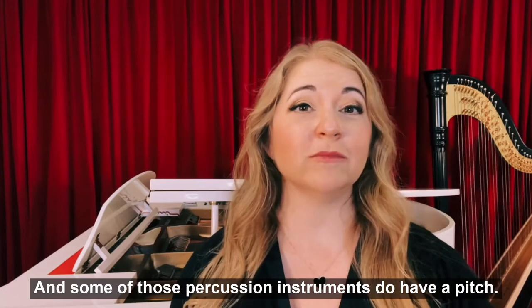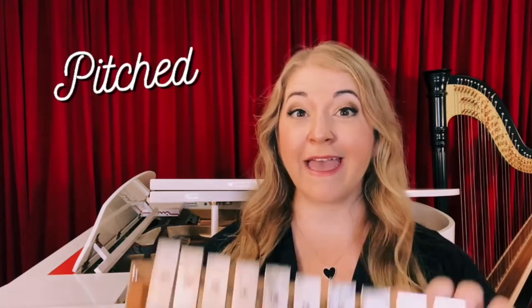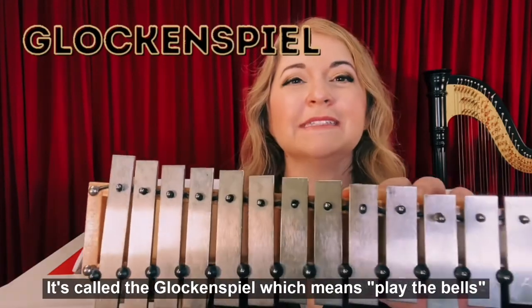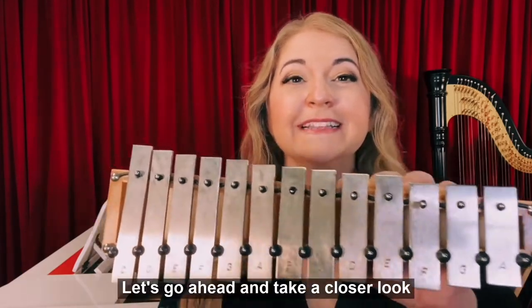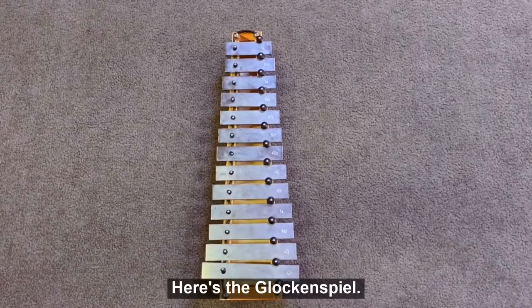And some of those percussion instruments do have a pitch. They're called pitched percussion. Here's one! It's called the glockenspiel, which means 'play the bells,' and that's exactly what we're going to do. Let's go ahead and take a closer look at the glockenspiel. Here's the glockenspiel.